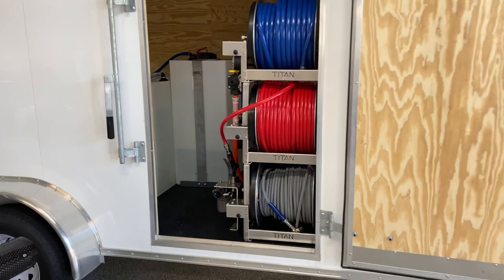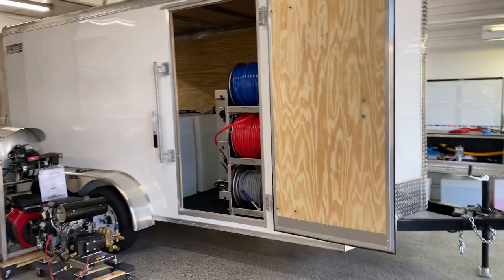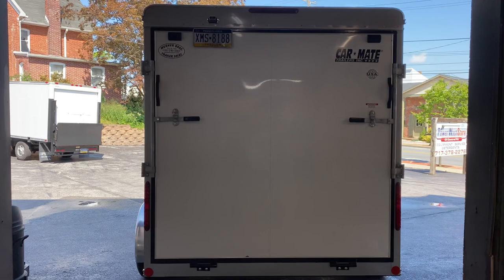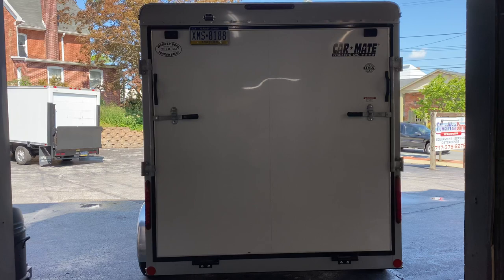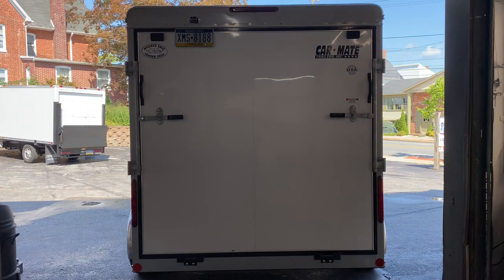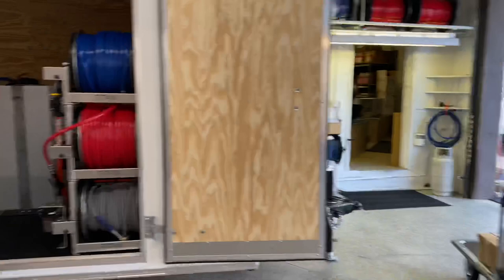This one was built for a customer — they're going to be picking it up on Friday. We also have a duplicate trailer here, essentially its twin, and we're building this one on spec, so it's going to be up for grabs. If anyone is looking for a trailer build ready to go in the next couple of weeks, we'll have one available — this is the 14-foot enclosed trailer and it will be set up exactly the same.